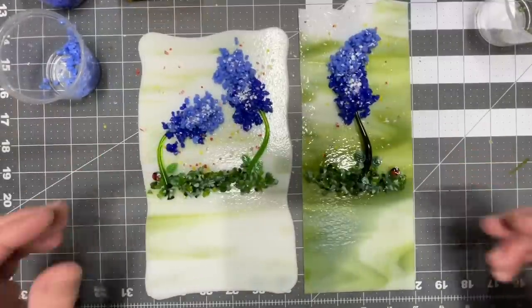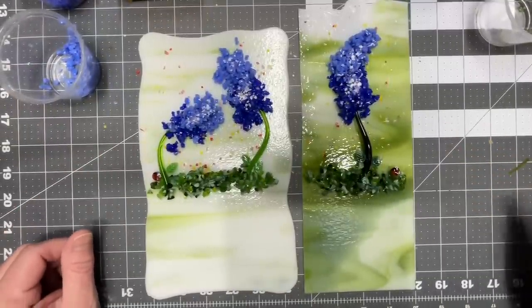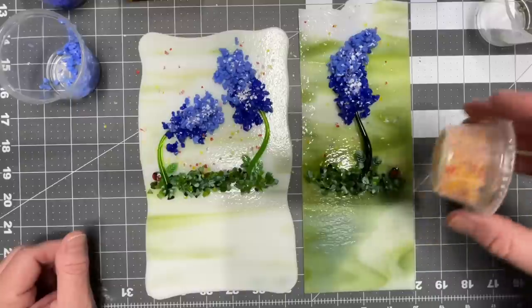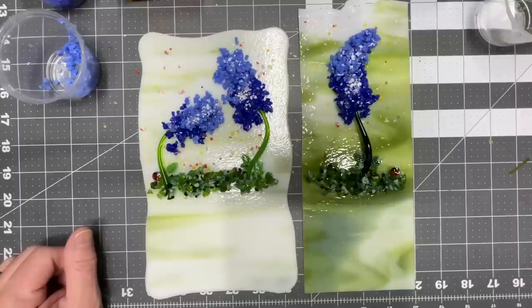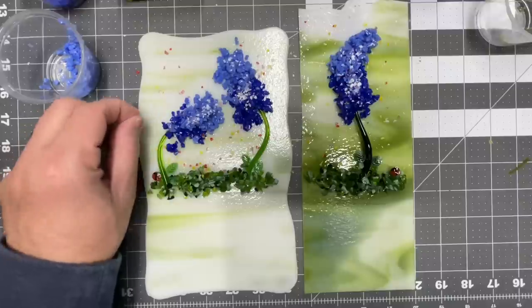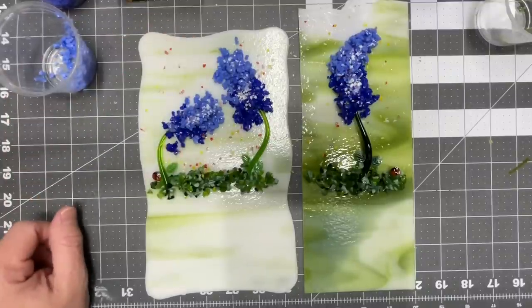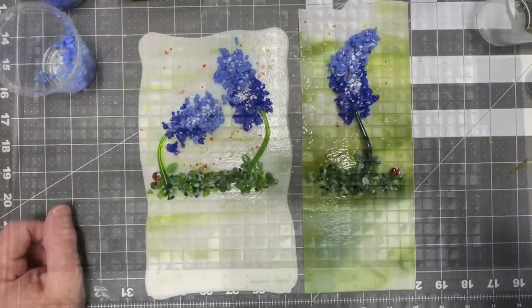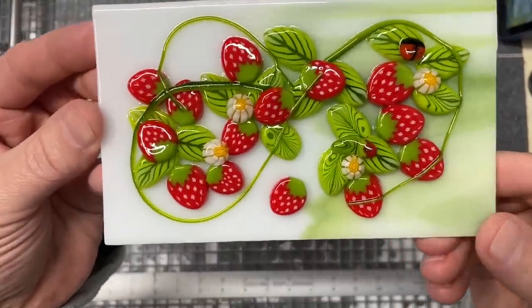I filled it up with frit, tacked some stuff down with hairspray where needed, and have a little frit mix of random colors I like to sprinkle in the background — just to give a little bit of dimension and the feel of a field of wildflowers. I'm going to put these in the kiln with all the other pieces.